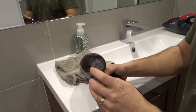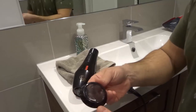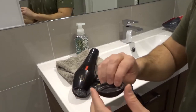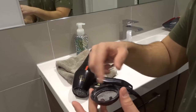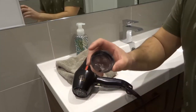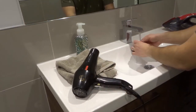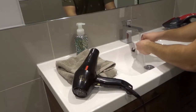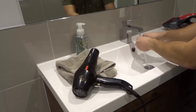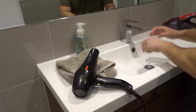Now we have two parts to clean. The first part is this removable part right here. For this part, what you want to do is you can use a vacuum and vacuum it up. But since it's removable, what I like to do is just wash it under water. I'm going to turn the water on and just rinse it and use my fingers to remove any lint or dust from it. Just like that.